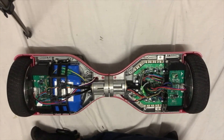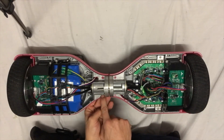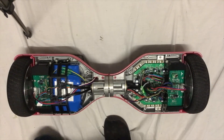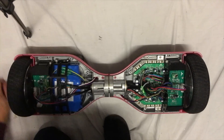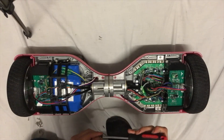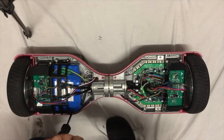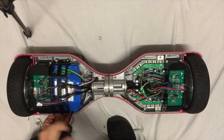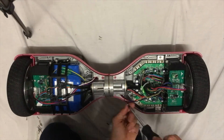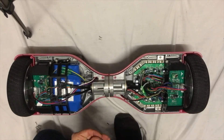The next step is to screw the base of this plate onto the red frame with the screws we took out. Put these in carefully and screw them back in.